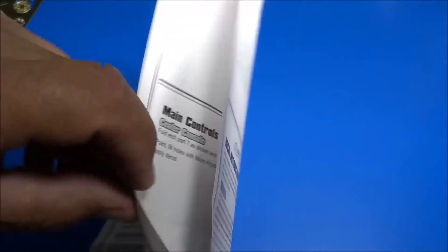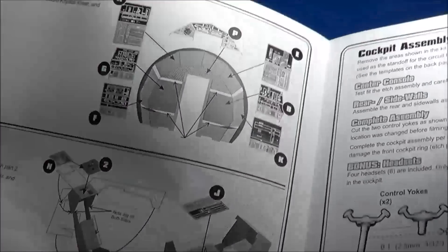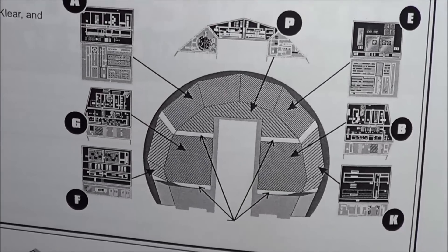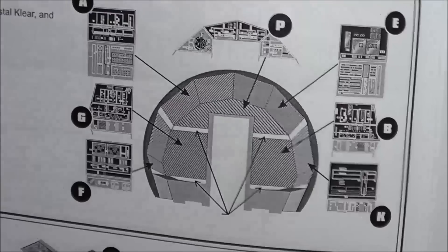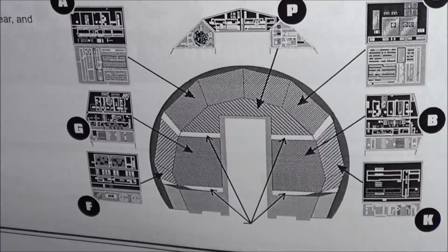The next assembly, continuing on with the rear bulkhead, will be your decals. It says here to paint fill holes including light bars with Micro Crystal Clear and then apply the decals. Very nice details there.